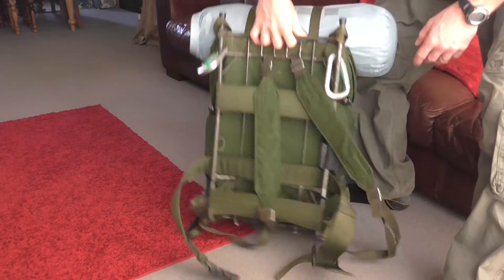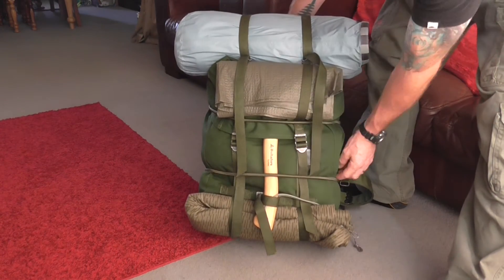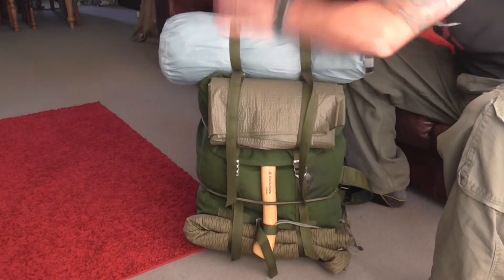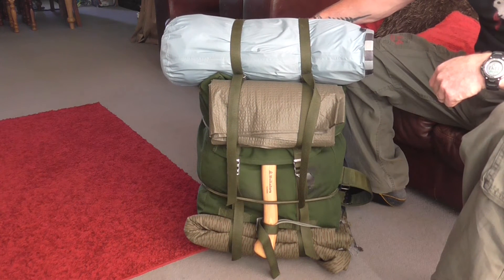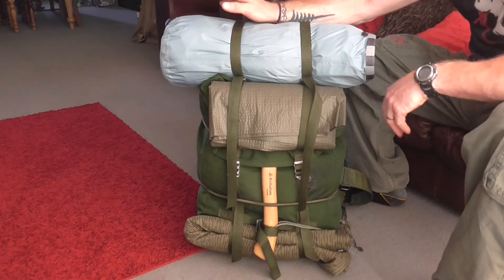There's obviously just a couple of bungee straps, one under there, so I could slide things underneath as well. That's the bag — it's a Swedish LK35, I think, purchased from Military Mark; it's the Kordura one. You can get a canvas one, but this is the Kordura version.